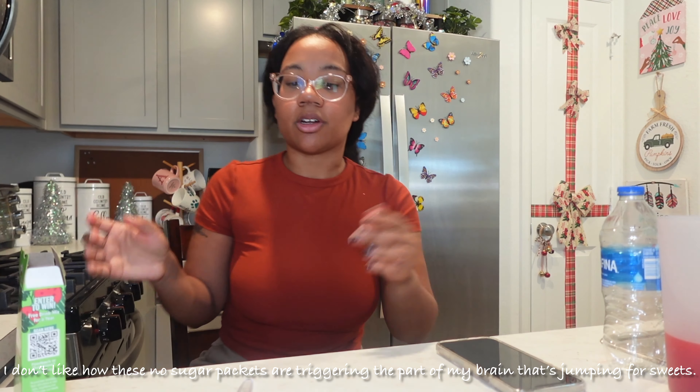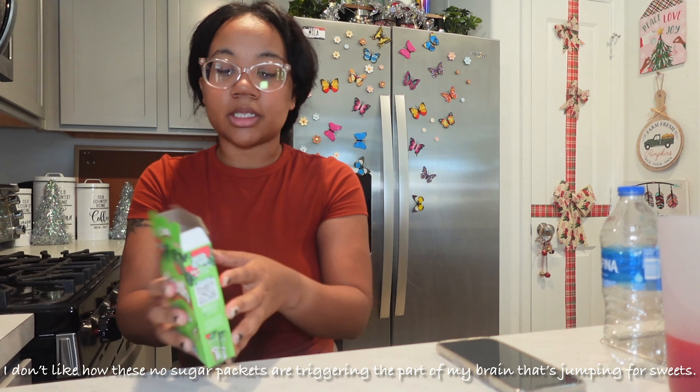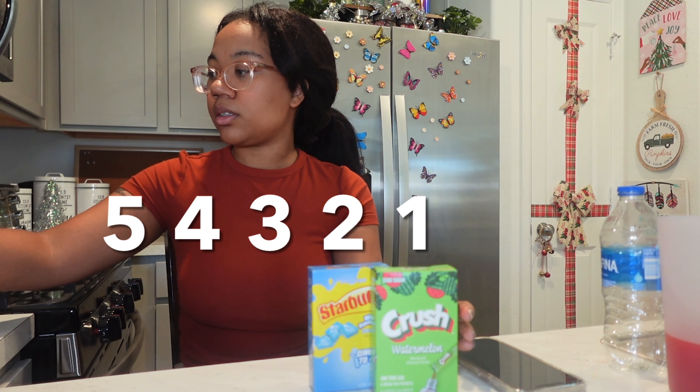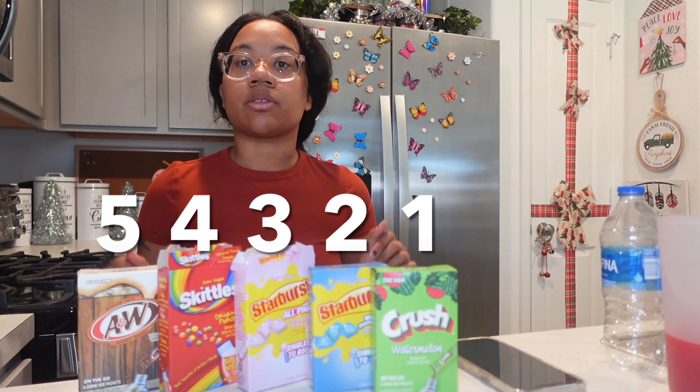That's the problem with these flavored waters — people want flavor, but I don't know, it's just not necessary. Just drink your water. If you want flavor, do it differently — that's just my opinion. I don't need to do this to drink water. Okay, ranking: I like the Crush watermelon first, then blue raspberry, then Skittles, then pink Starburst, and root beer at the bottom — tolerated at best. Thanks for listening to me ramble about flavored water. Leave a comment if you've tried any of these, don't forget to subscribe, see you next time — bye!